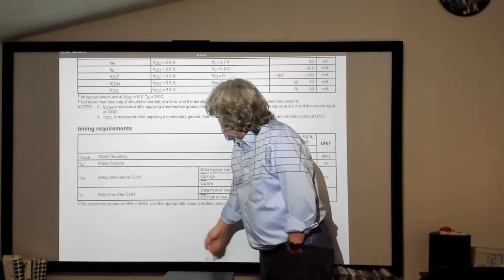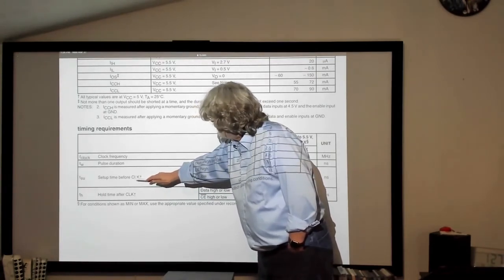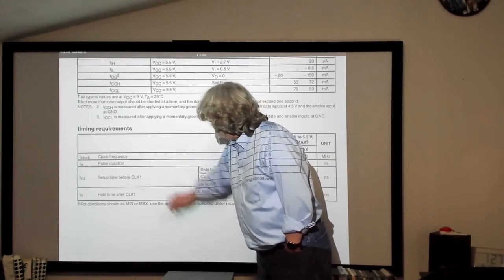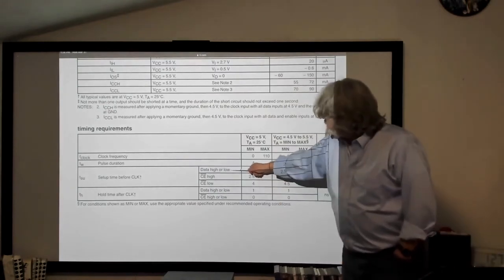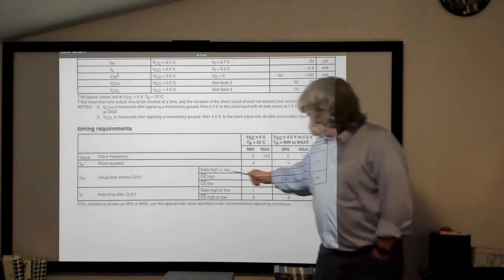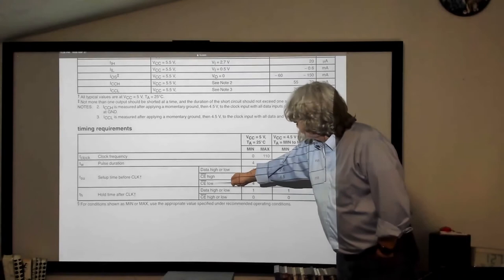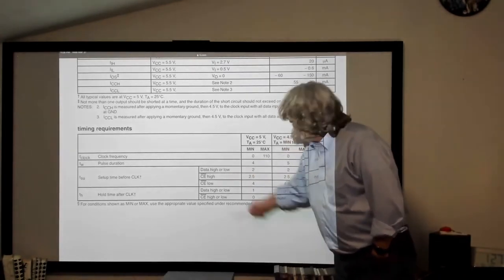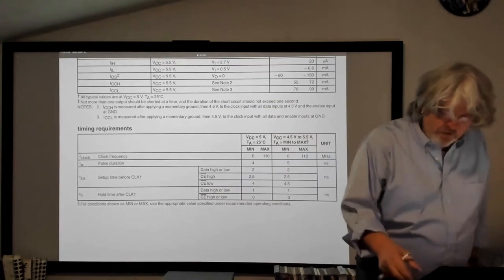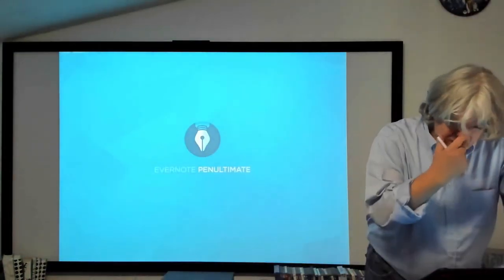This is the setup time for the clock with a little upward arrow for the positive-going transition — which triggers the flip-flop. Whether your data line is high or low, you need a minimum of two nanoseconds. Basically, you have to set that data line a minimum of two nanoseconds before the clock input hits it. And there's also the hold time — data high or low — the hold time is one nanosecond. So for that chip, if you're building a circuit using it, you have to worry about those timing requirements.